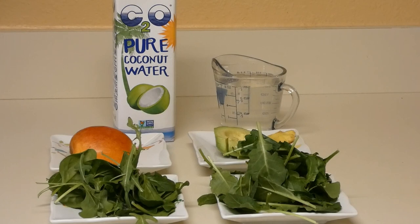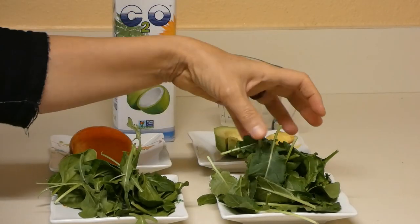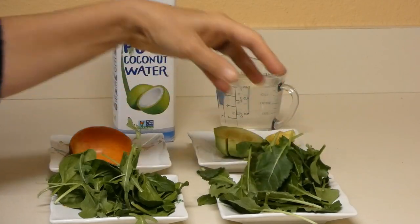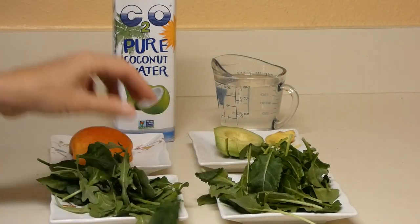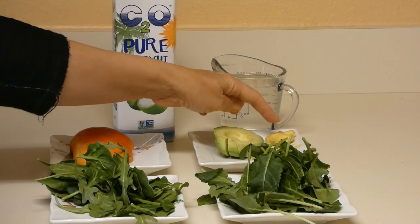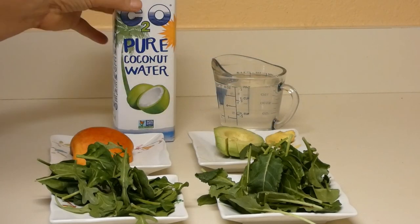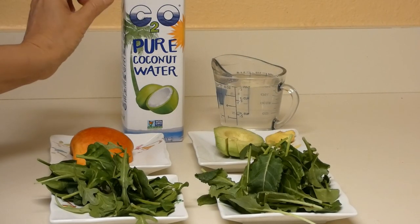Alright, let's get ready. This is a mix of baby kale and baby spinach — about a handful — and baby arugula. Half an apple, half an avocado, and about an inch-long fresh ginger root, peeled. And pure coconut water — we need about one and a half cups of coconut water.